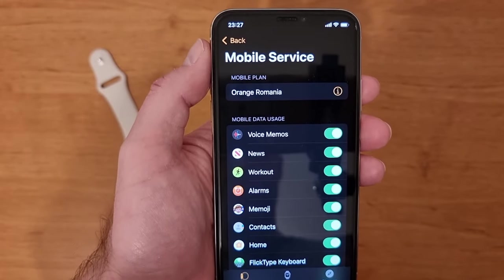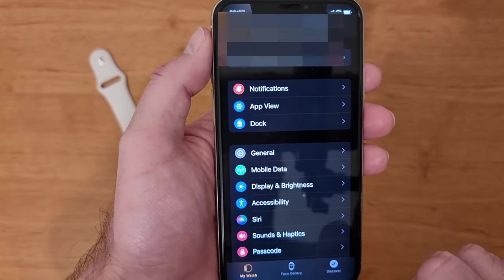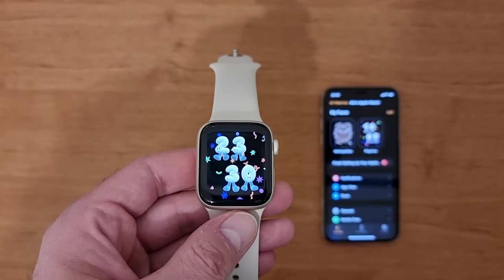So, this was it — this is how you do it. Now it's activated. It's very easy. I have the same number on my mobile device and on my watch.